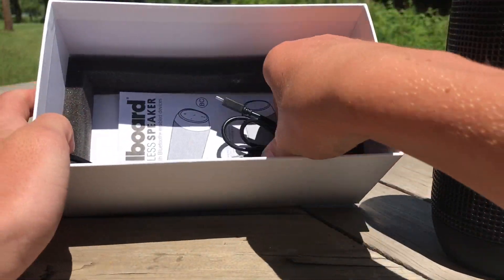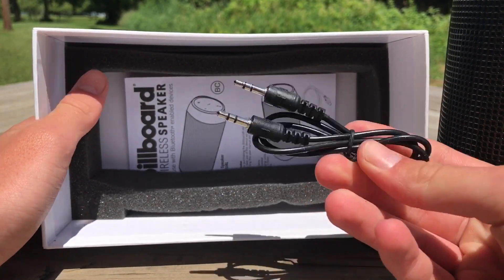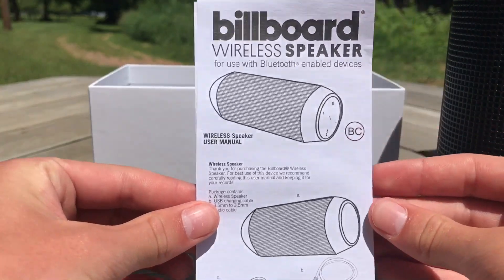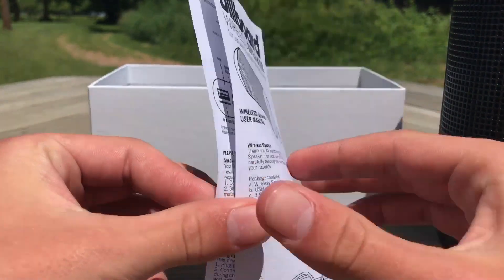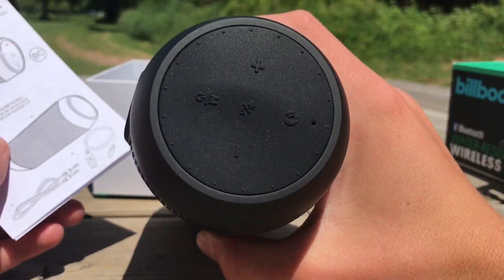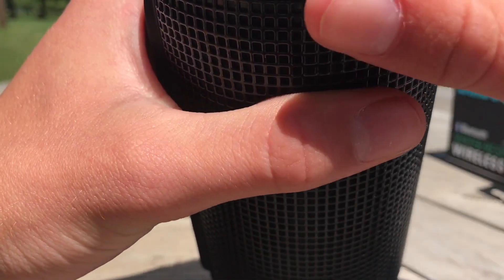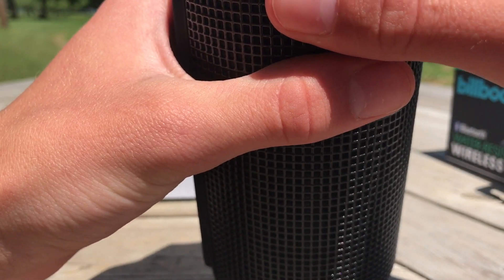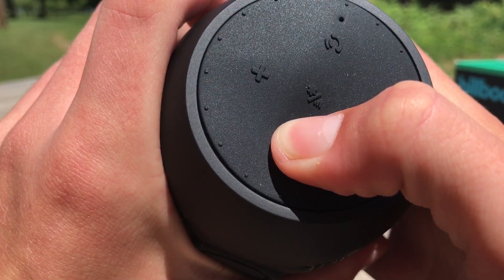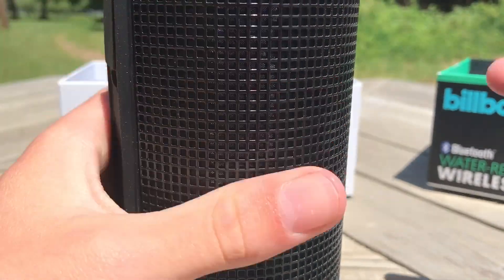Let's see what else we got in here — charger, auxiliary port cord, and then we got some instructions. Used with Bluetooth-enabled devices. So yeah, we got all that, and there's your controls.